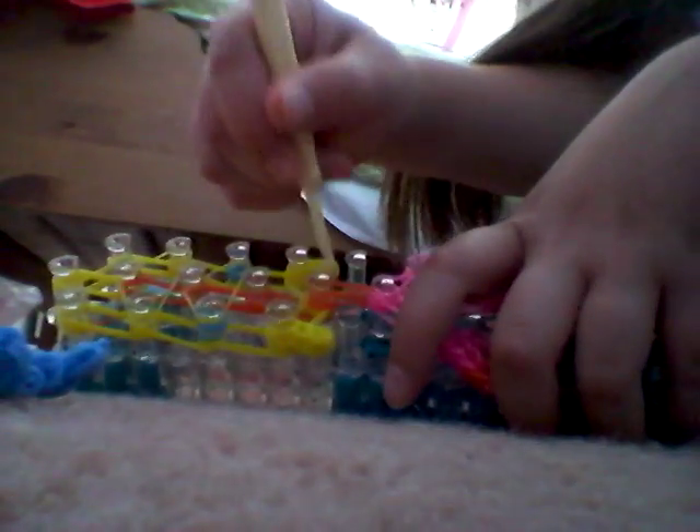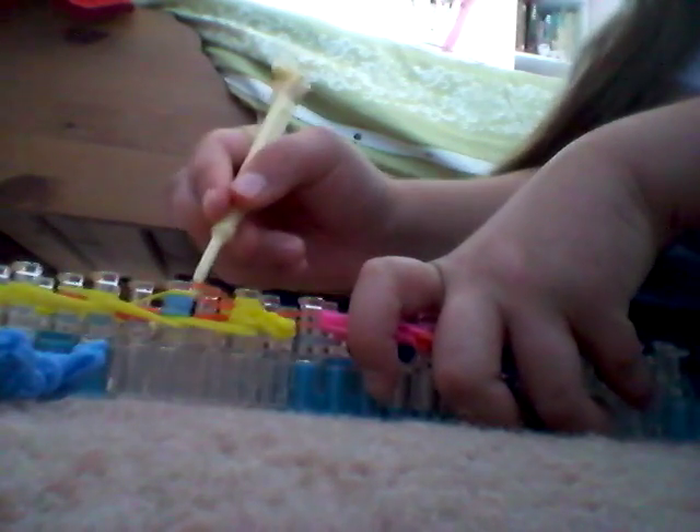Then go in that part, grab the first 2 rubber bands which are yellow, and loom it to one of the braids. Just like that. Do the same thing again — go in that pin, grab the next 2 yellow rubber bands, and loom it to the 2nd braid. Just like that. Then go in there one more time, grab the orange band, and loom it forward. Just like that.